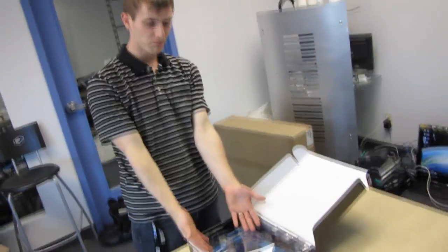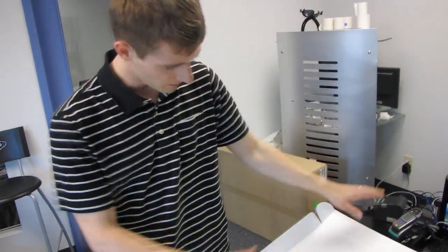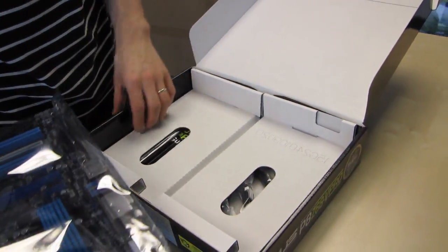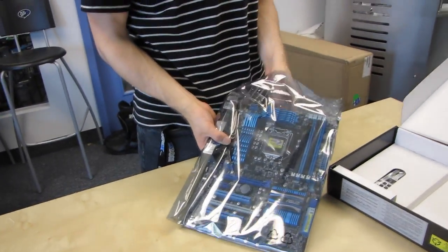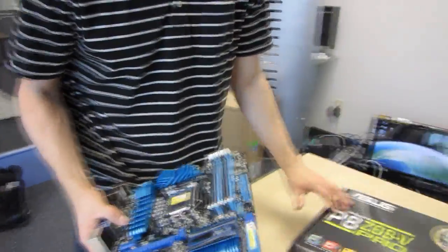I have never seen — at least not in a long time — I don't think I've ever seen an ASUS board that comes in a box like this, where the board is on top of the package with the accessories underneath. We're going to do something crazy and look at the board first and then the accessories, because ASUS has gone and turned my world upside down with their packaging change here.